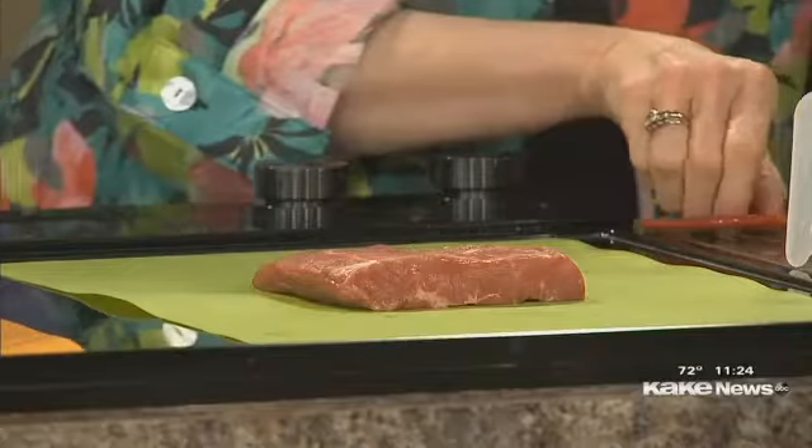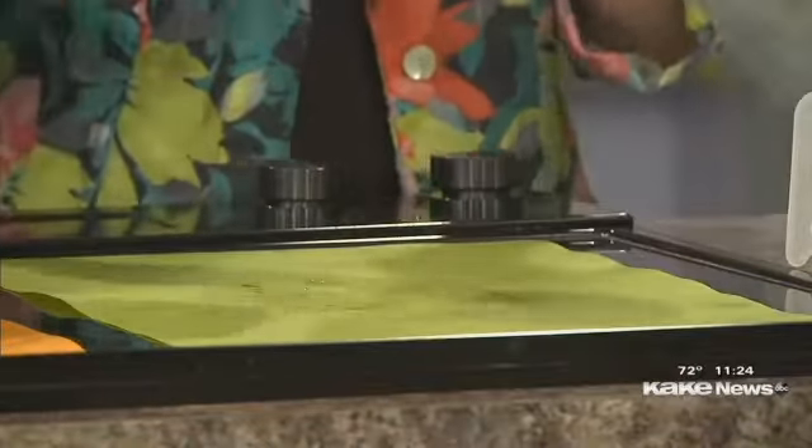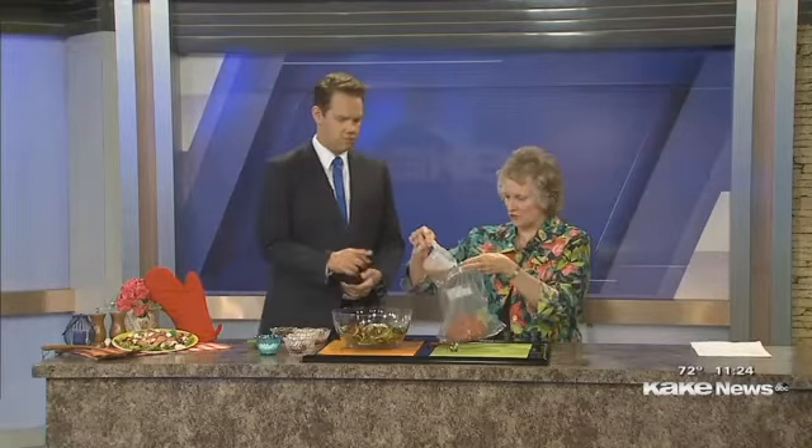We have three great recipes. The one we're going to do today features the flat iron steak, and this is maybe a little less tender, so we're going to marinate it. I'm going to put it here in a ziploc bag — this is about an eight-ounce steak — and then we're going to put one half cup of the Greek marinade, which is just a Greek dressing.